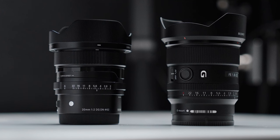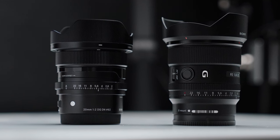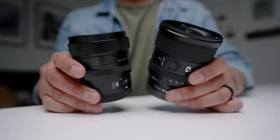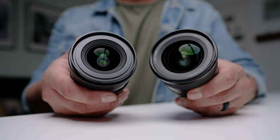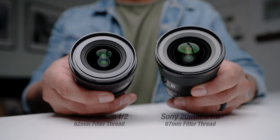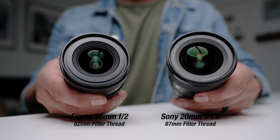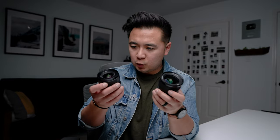The Sony is a little bit longer and also a little bigger in terms of girth. The filter thread for the Sony lens is 67mm and the filter thread for the Sigma is 62mm.